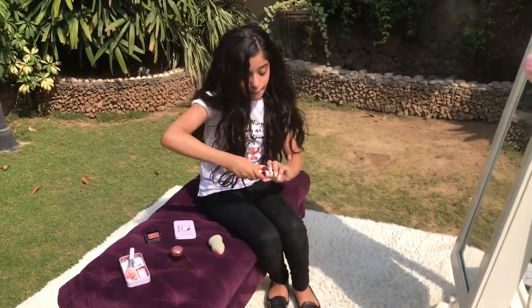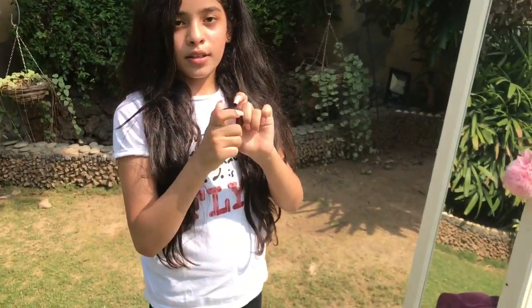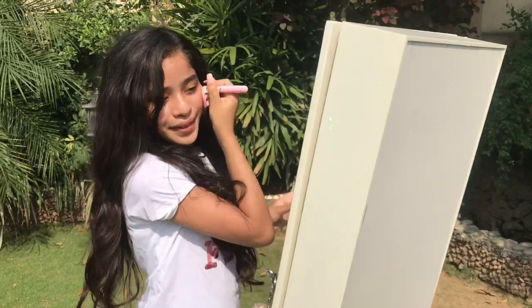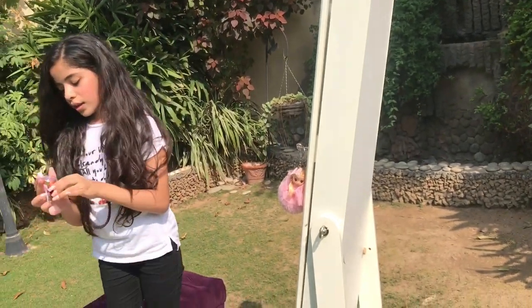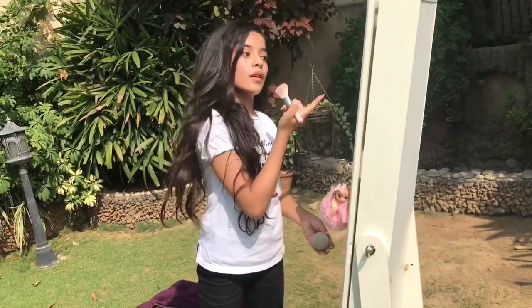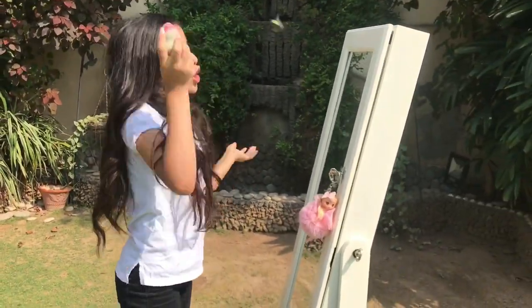Now I'm going to add the Body Shop blush — it has shimmer and it's a really bronzy shade. Look at the shimmer! I'm just going to dab it and blend it with my brush, then use my sponge afterwards to merge it into my skin. Using the sponge at the end makes your makeup look more natural.